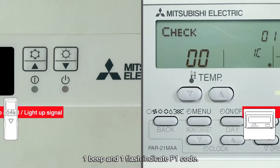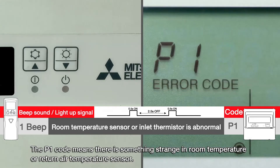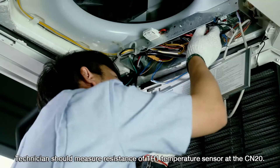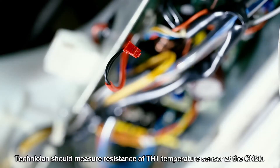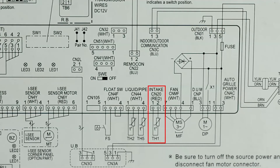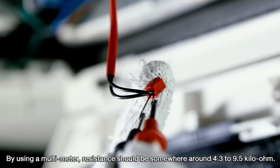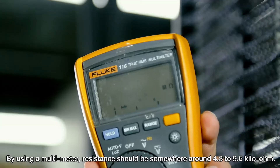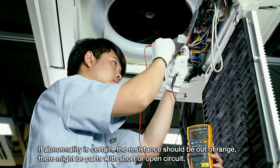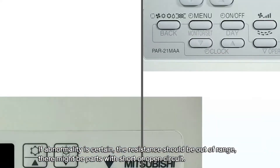One beep and one flash indicate the P1 code. The P1 code means there is something abnormal in the room temperature or return air temperature sensor. The technician should measure the resistance of the TH1 temperature sensor at connector CN20. Using a multimeter, resistance should be somewhere around 4.3 to 9.5 kilo ohms. If abnormality is confirmed, the resistance will be out of range, indicating a short or open circuit.